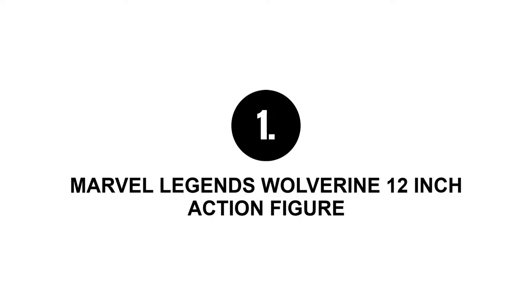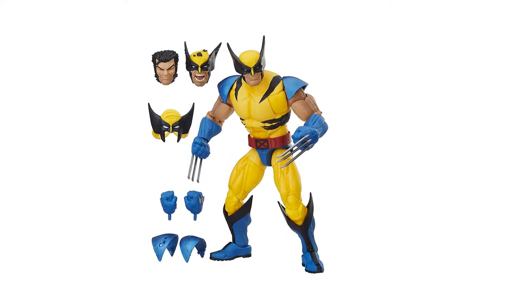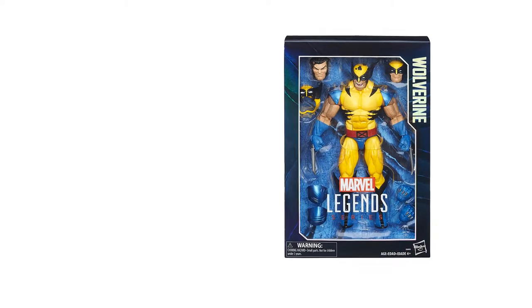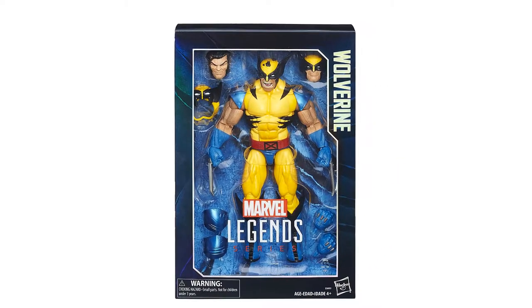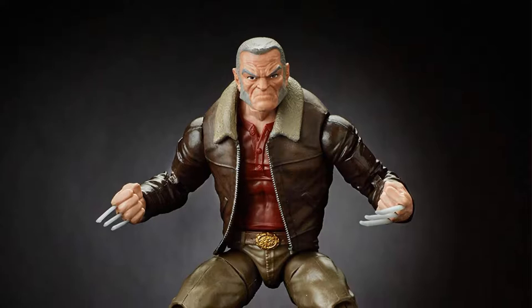Number one: Marvel Legends Wolverine 12-inch action figure. This 12-inch figure has a vibrant blue and yellow suit design with interchangeable hands — claws or no claws — also two alternate heads, masked or battle-damaged, and two battle-damaged shoulder pad accessories. You can customize it to different figural profiles.